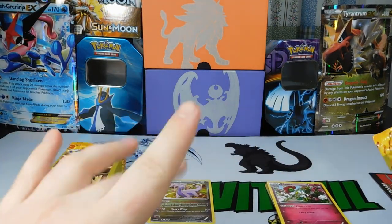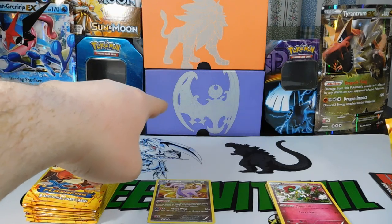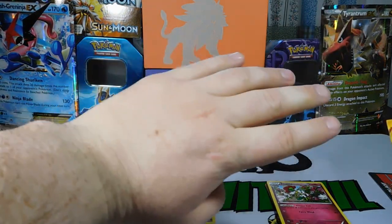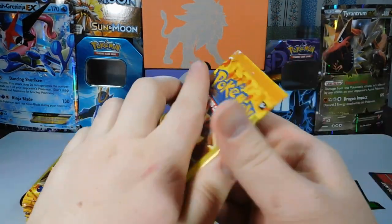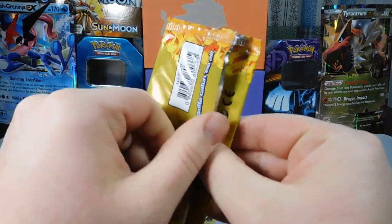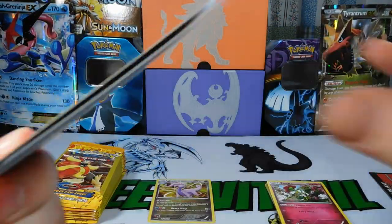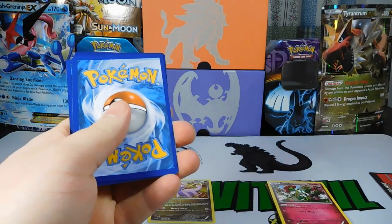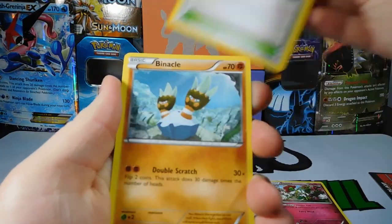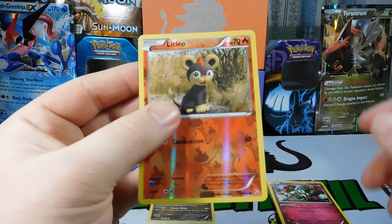I'm going to plug this forever — that Lunala box right there. I opened that and pulled a Hyper Rare out of there. I'll leave the link in the top right. Pack five: we got a Reverse in this pack — Magnetic Storm, Binacle, and a Litleo Reverse. That'll go with our holos.